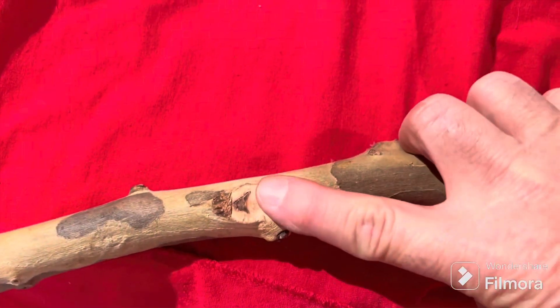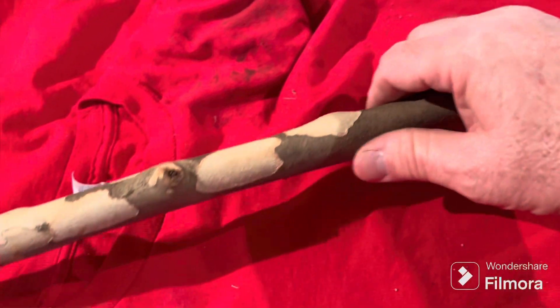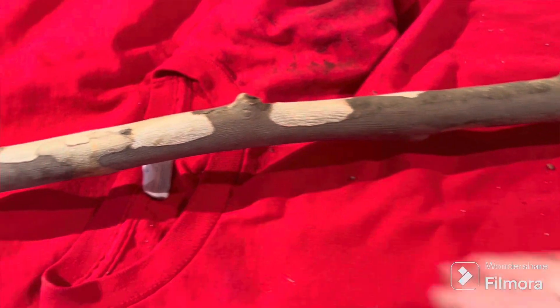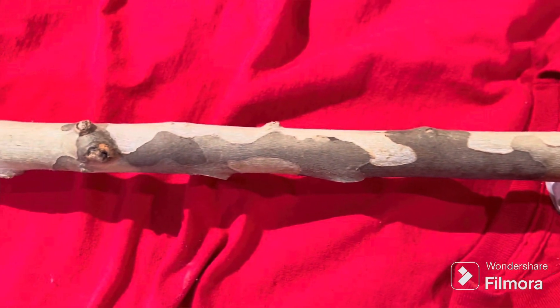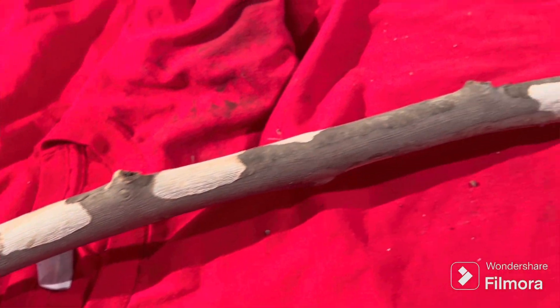I went through and cut off all the little protrusions that were sticking out on it. I think we'll just give her a nice light sanding here and decide if we're going to polyurethane it or varnish it or whatever.